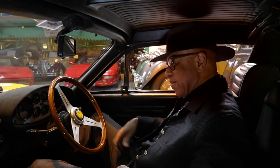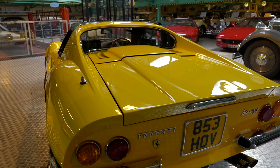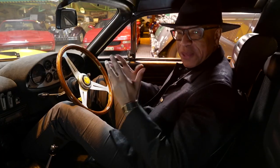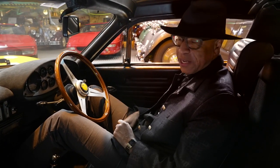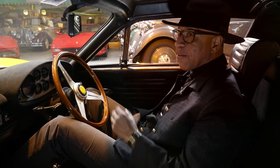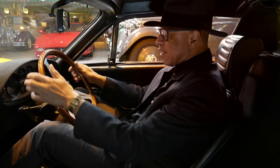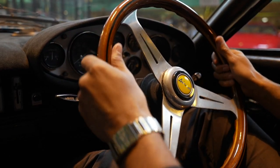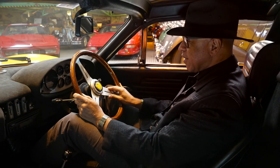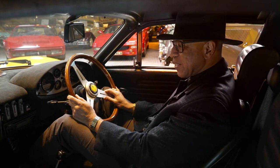First time behind the wheel of a Dino 246 GT. It's not what I thought, because I'm six foot tall and I thought it would be really cramped, but actually it's not. I've even got space to keep my hat on. I love the functionality of it — very Ferrari. Everything is driver-focused and this steering wheel is just for the purpose of steering. No fancy buttons here.